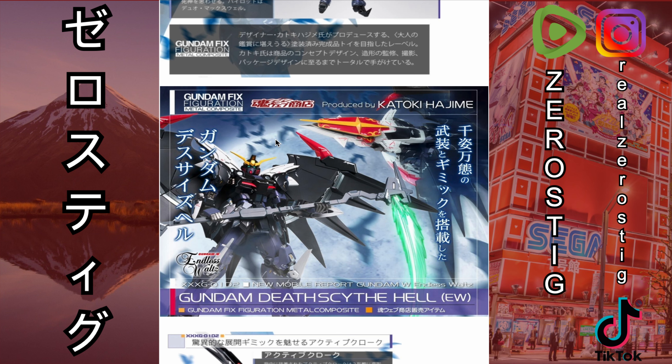This is pretty cool and everything, but it's just too expensive, and it's a Premium Bandai exclusive. My hope is that we're going to get a Master Grade Ver. Ka of Deathscythe with this transformation, the same way it happened with Wing Zero — where the Fix Figuration Metal Composite came out and then a Master Grade Ver. Ka followed with basically almost everything the Fix Figuration can do. Hopefully they do that with Deathscythe — that would be pretty awesome.